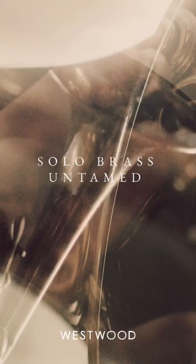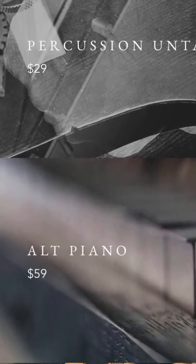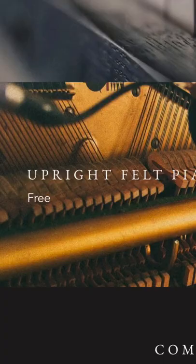Most of the time I find myself more inspired when I'm working with samples that are more unconventional. What I really love about Westwood Instruments is that they're making these experimental and alternative libraries for those of us who might not have the means or access to live musicians.